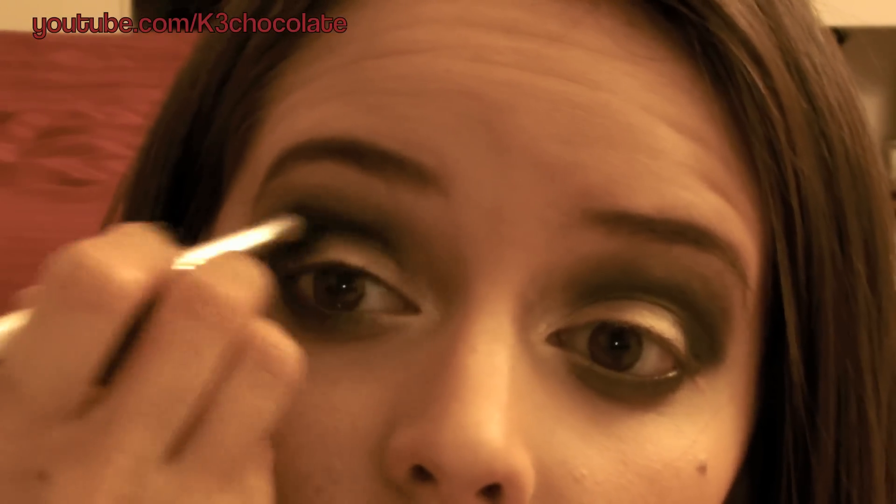All names of products and brushes will be listed below in the infobox. Don't be afraid to smoke it out. Now taking the sparkly super black eyeshadow, I'm going to add some more just to darken up the look.